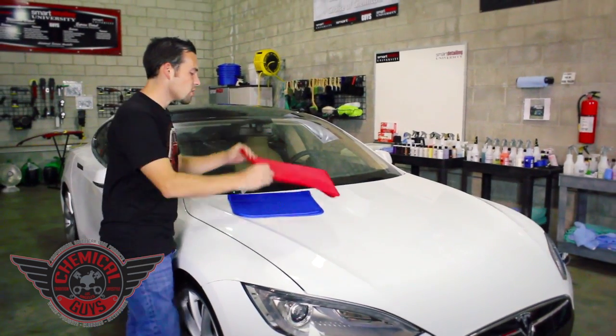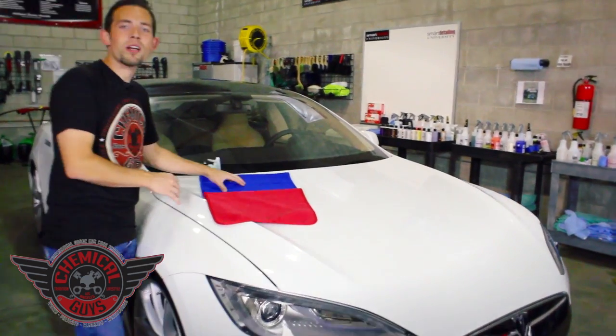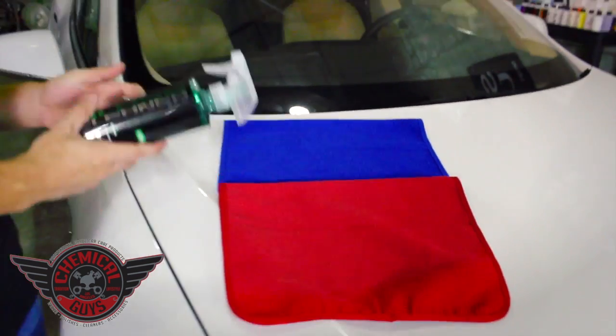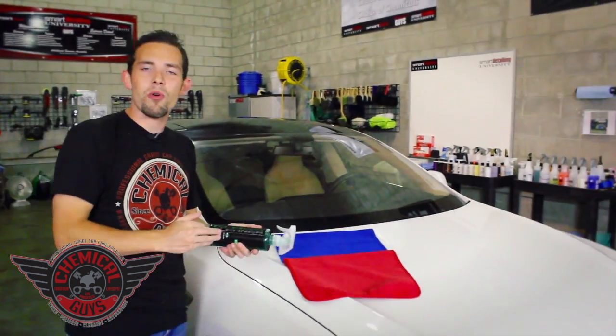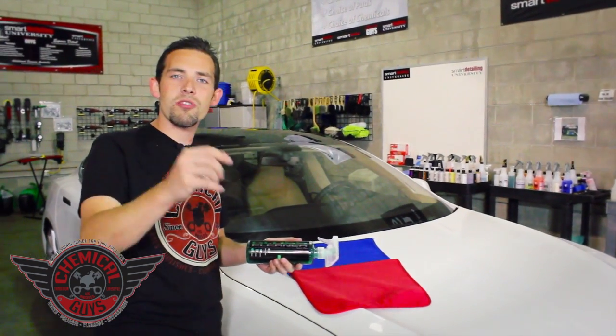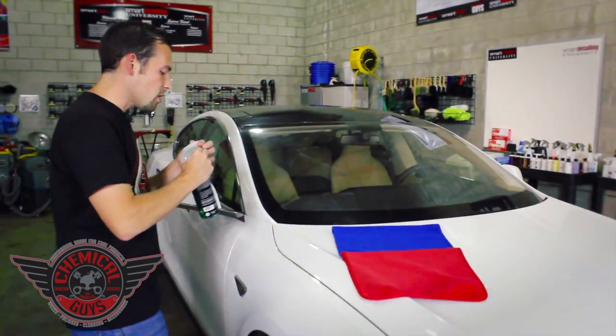We have two colors so you can have one color for your cleaning and one color to remove any streaks to do a proper two-towel method. We're going to team these awesome towels today with our brand new Chemical Guys Signature Series Glass Cleaner. It's going to clean the glass for a crystal clear streak-free shine. Let's go cleaning the glass on this beautiful crystal white Tesla sports car.